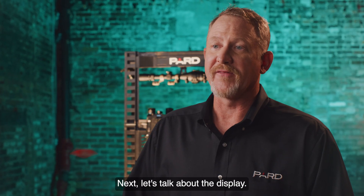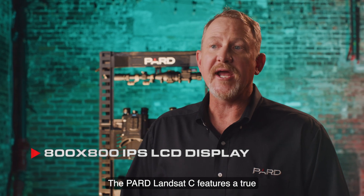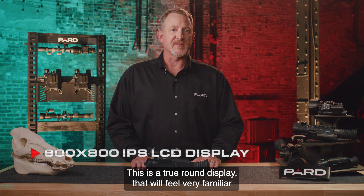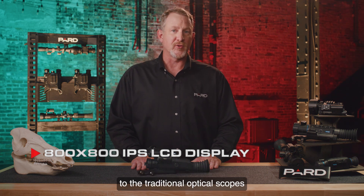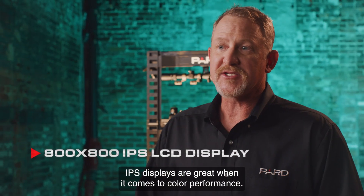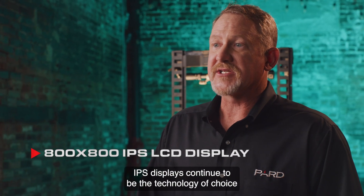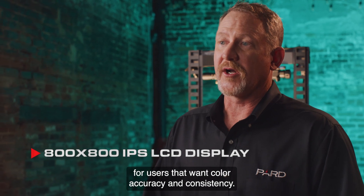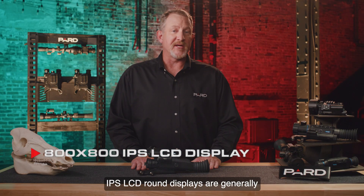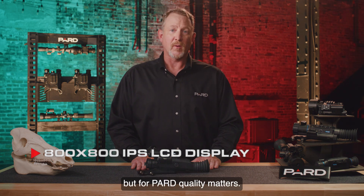Let's talk about the display. The Pard Landsat C features a true 800x800 IPS LCD display. This is a true round display that will feel very familiar to the traditional optical scopes that most users are accustomed to. IPS displays are great when it comes to color performance and continue to be the technology of choice for users that want color accuracy and consistency. IPS LCD round displays are generally a little more expensive than other alternatives, but for Pard, quality matters.